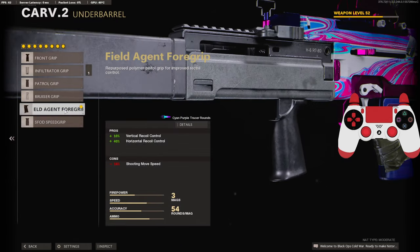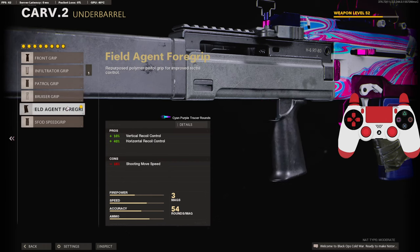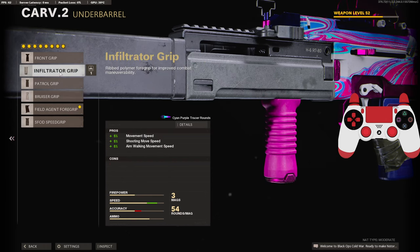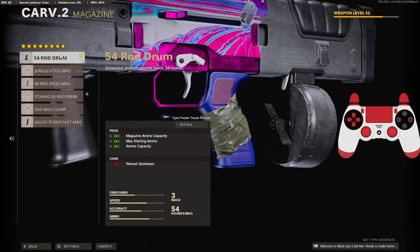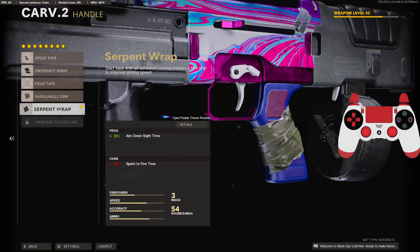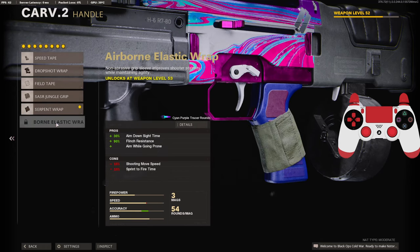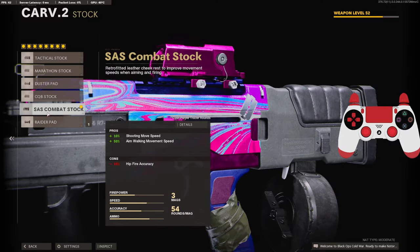On the underbarrel we're going to be using the Field Agent Foregrip for the 10 added to the vertical recoil control and 40 to the horizontal recoil control. You can also go with the Bruiser or Infiltrator grip for a little more movement speed. On the magazine we're going to be using a 54-round drum. On the handle we're going to be using the Serpent Wrap for the 25 aim down sight time — I'd use the Airborne Elastic Wrap if I had it. On the stock we're going to be using the SAS Combat Stock for the 10 shooting move speed and 50 aim walking movement speed.